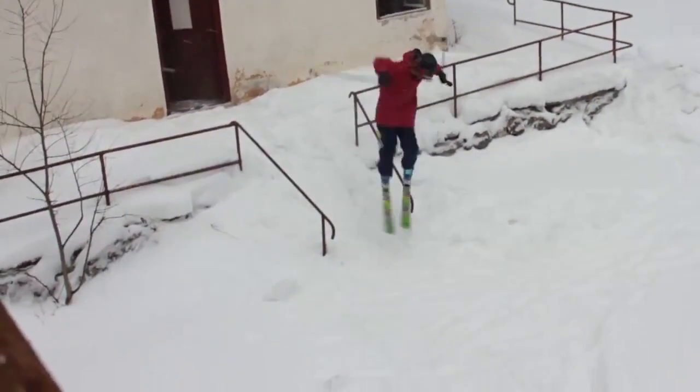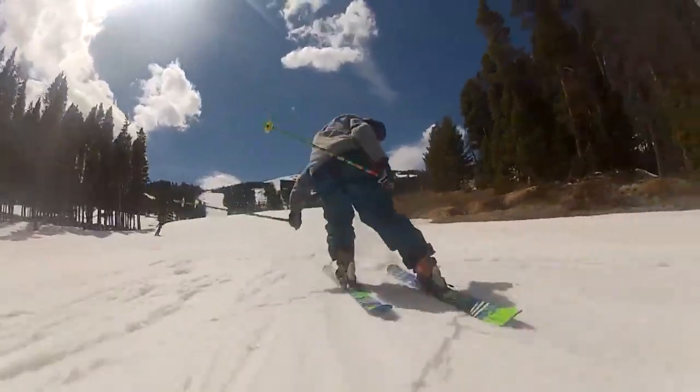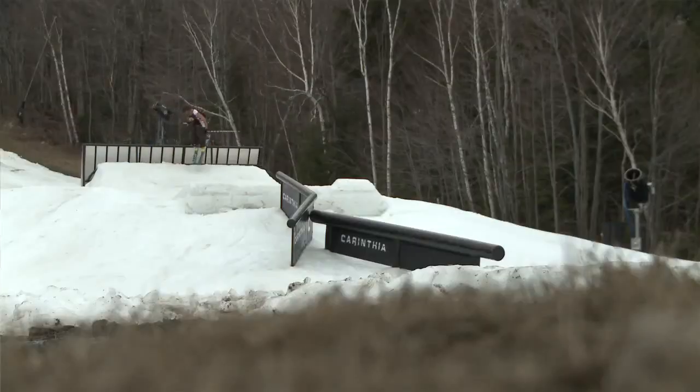The Mastermind is a ski that can bring it all to the table — with park, groomers, moguls. It's great for learning, great for getting comfortable, and learning how to ski like a pro.